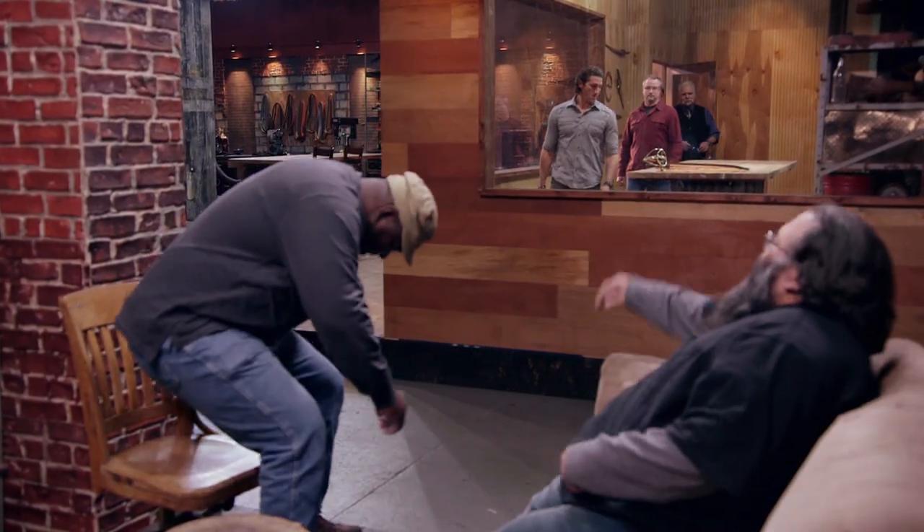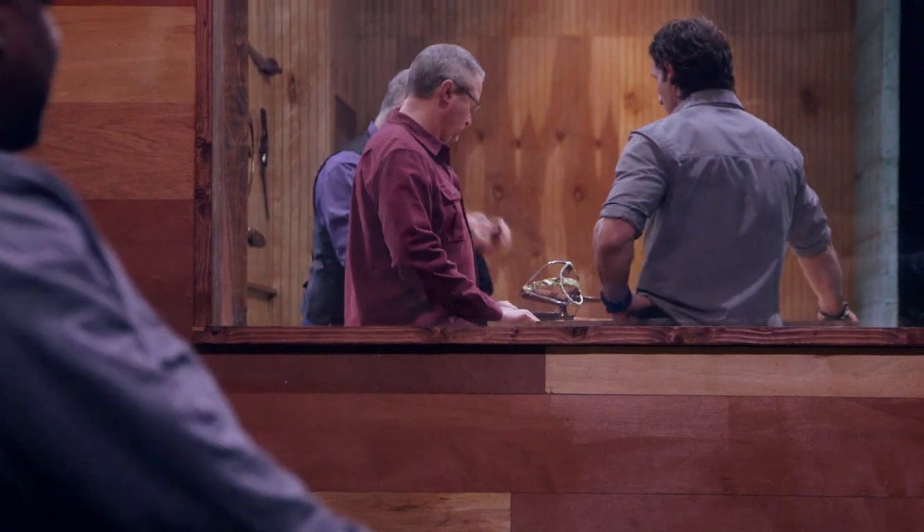Well, that was nerve-wracking as hell. All right, gentlemen, our bladesmith's task was to use five days at their home forge to fabricate a cutlass in their signature style of their own design.